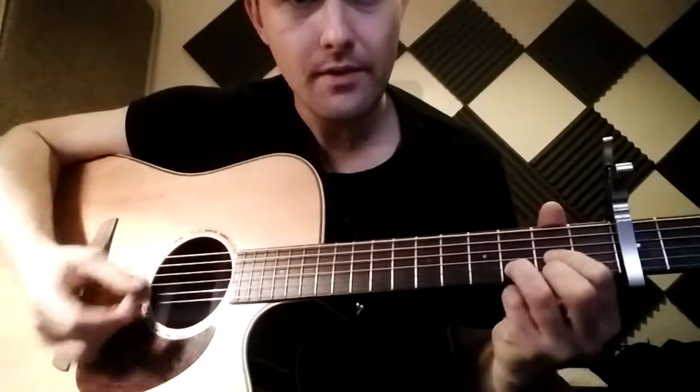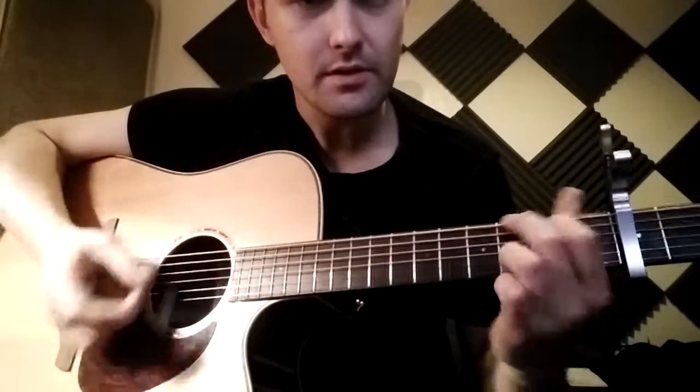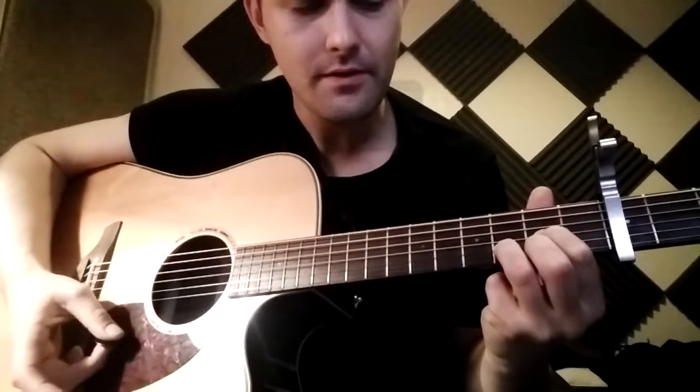Then you've got: D on 'oh,' then when 'the sky comes falling down' - D - then 'for you there's nothing.' And on 'nothing' - 'nothing in this world I wouldn't do' - it's actually, if you listen carefully, it's G6.